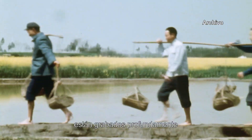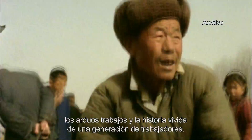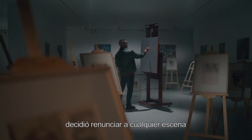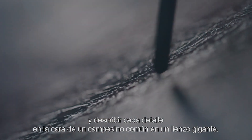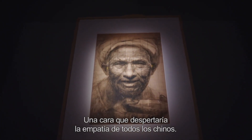En sus caras están grabados profundamente los arduos trabajos y la historia vivida de una generación de trabajadores. En ese momento, decidió renunciar a cualquier escena y describir cada detalle en la cara de un campesino común en un lienzo gigante. Una cara que despertaría la empatía de todos los chinos.